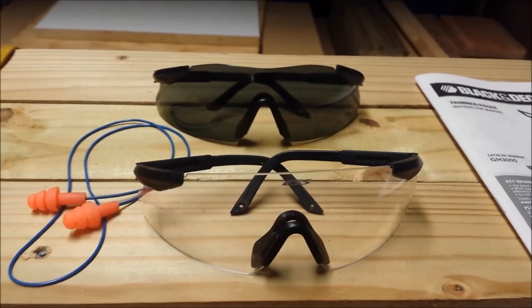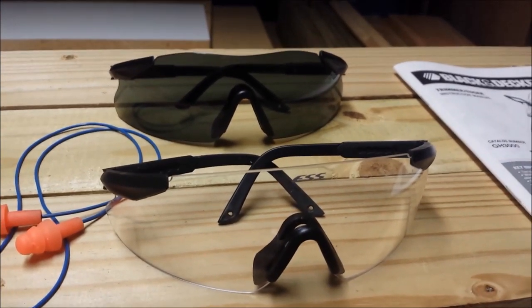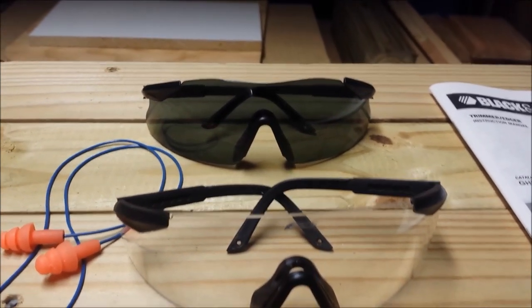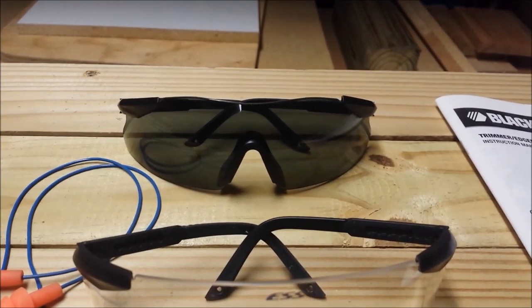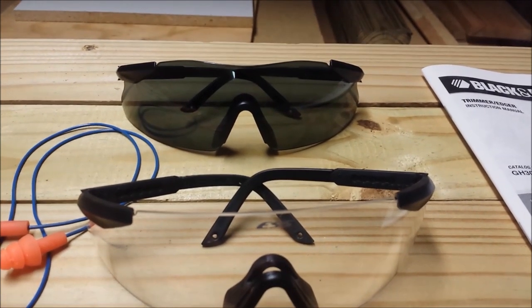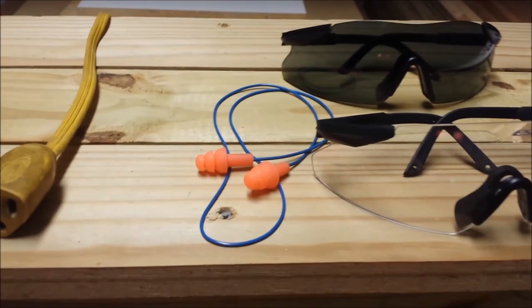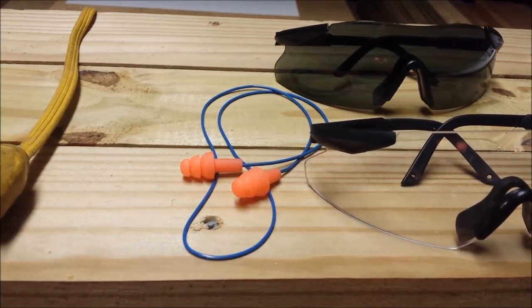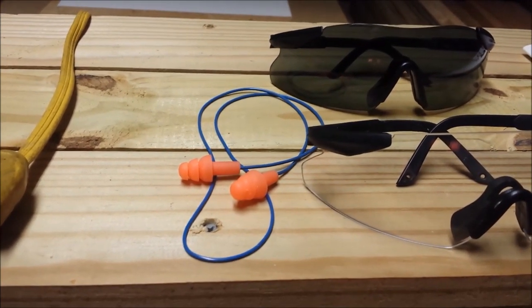I always wear some kind of eye safety. I love these safety glasses because they give me full protection. I had a darker protective lens that got hit by a piece of debris from the trimmer — it was scratched, but it really gave me good protection. So make sure you wear good eye protection. This trimmer also has a tendency to be a little noisy, so if you're concerned about hearing, make sure you wear ear protection.